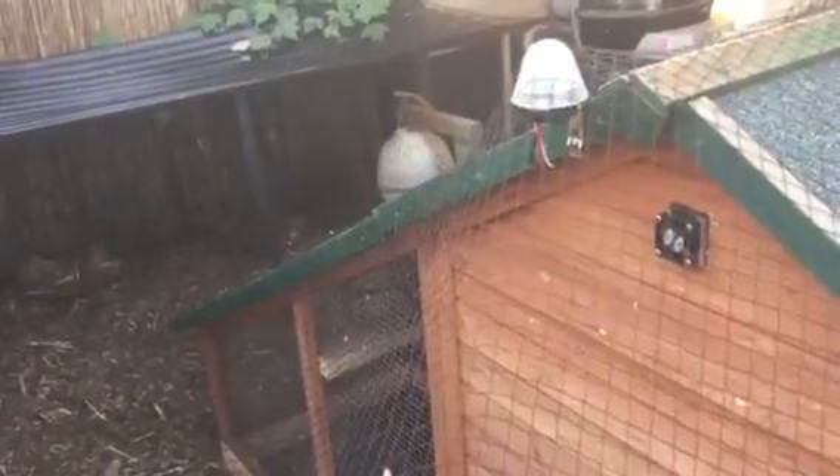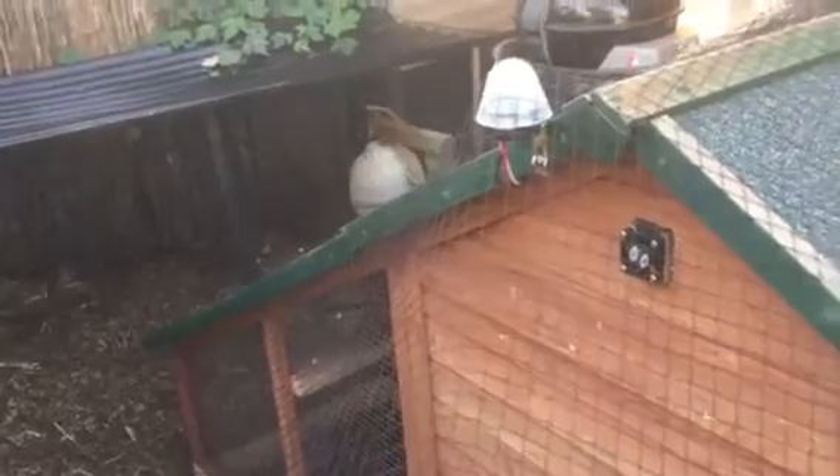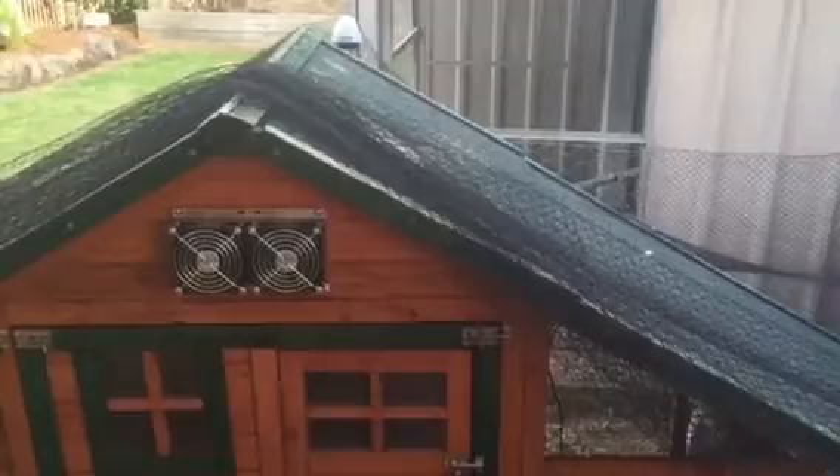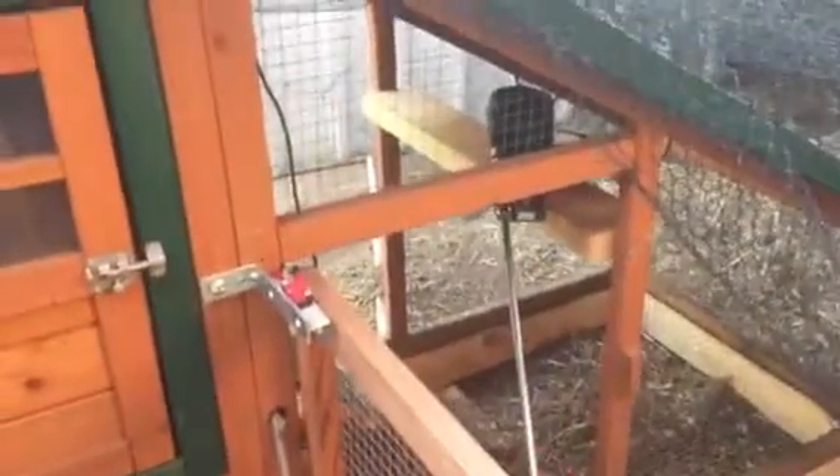On the top I've got a little light with a light sensor. What I do is set a timer to turn on between 5 and 7 at night, and if it's too light the sensor will make sure the lights don't turn on. Down here you can see I've got an automatic door.